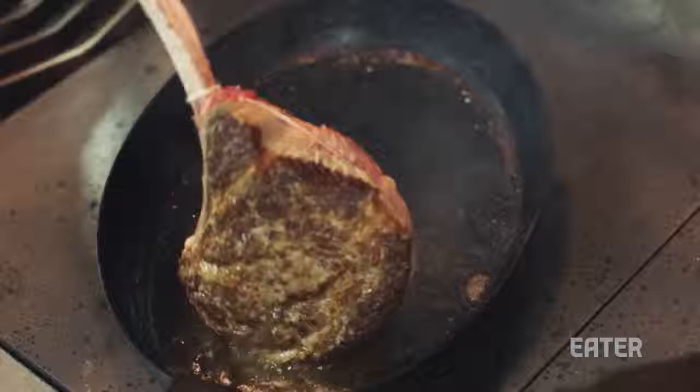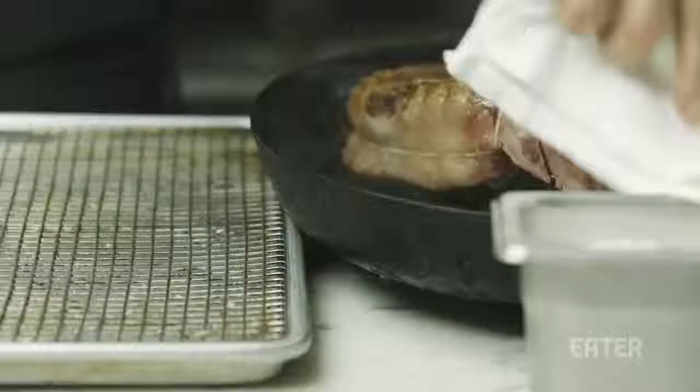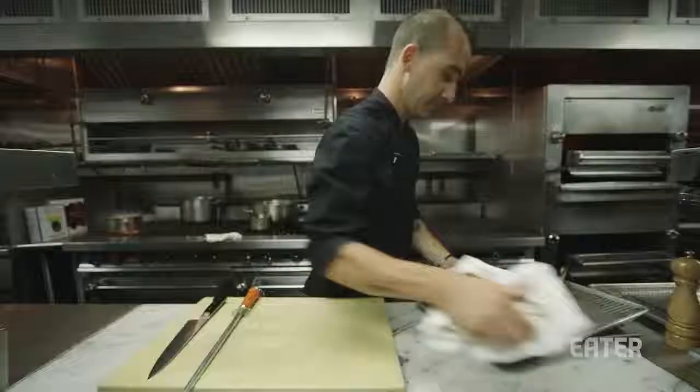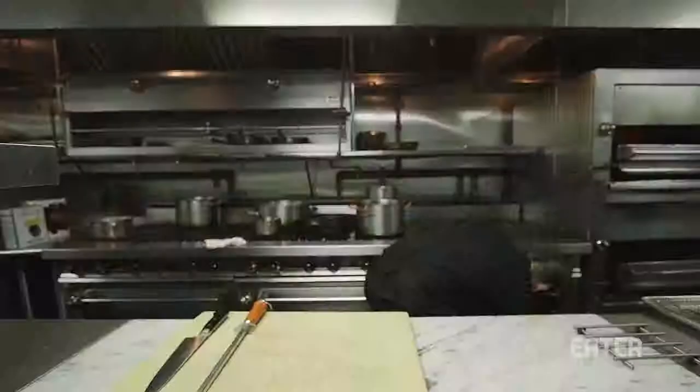You see how this is a nice dark right here, but it's not all the way around? I want a complete layer of crust. I don't like to put the hot pan in the oven. If you place that into the oven, the bottom part of the steak that's in that pan is now not going to cook at the same rate as the part that's not in the pan.